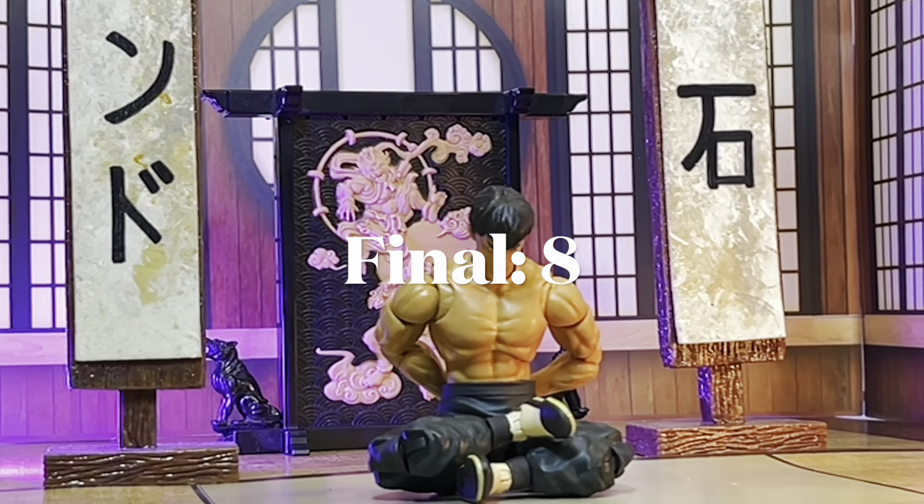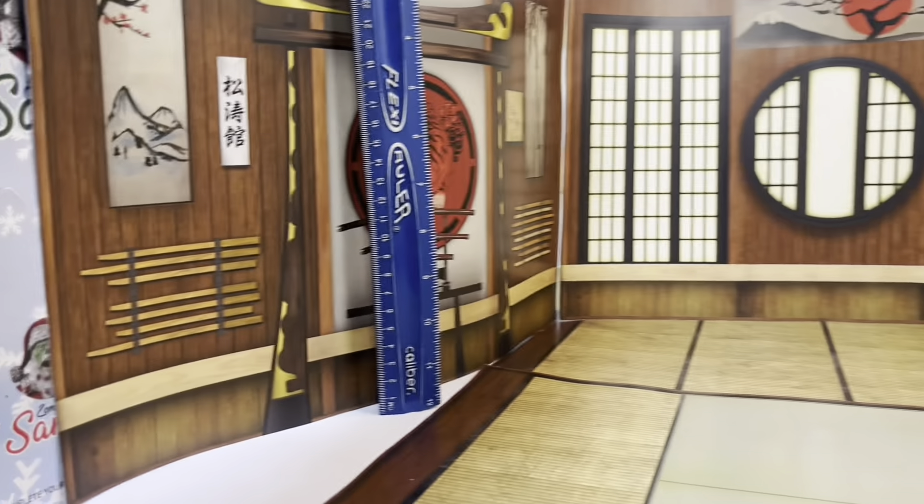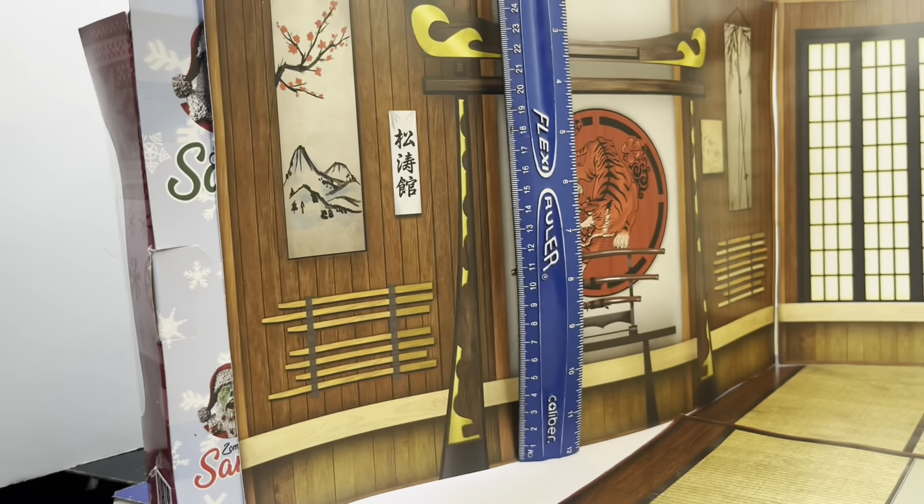Alright y'all, that's my video. I will catch y'all on the next one. Peace. Me trying to measure this thing was all over the place, but it measures just under 11 inches high and under 17 inches long — so not quite 17 inches.